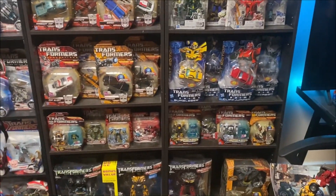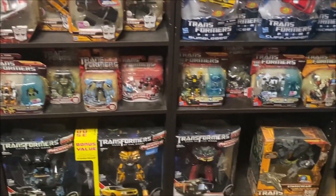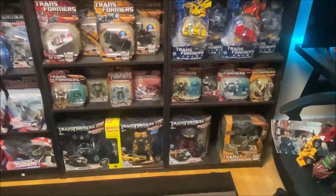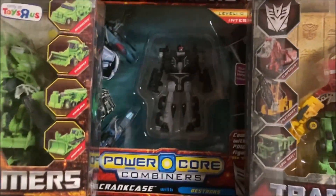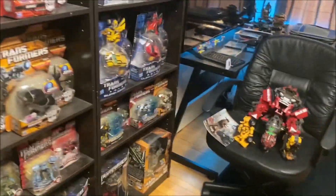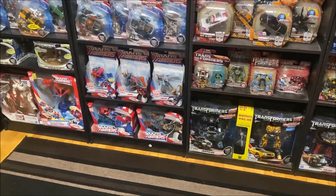And of course I got the Voyager Bulkhead over here, but that's not together with these guys anymore. Got some Scout Classes, Robot Heroes thingy right there. A little bit of Power Core Combiners, which I do have — it is Crankcase with Destrons. I just recently found out he is a repaint of Huffer here — I never even knew that. There's a Backstop. I think I got him at Family Dollar. Family Dollar used to have cool toys, and now they just have stuff like this.